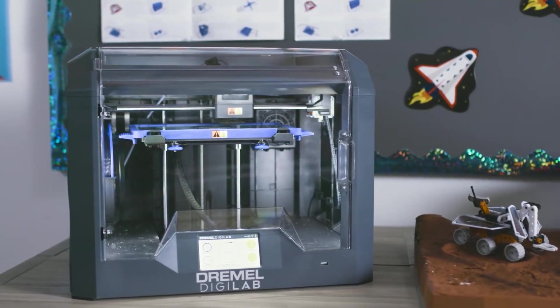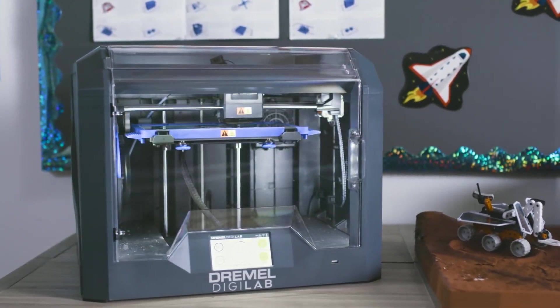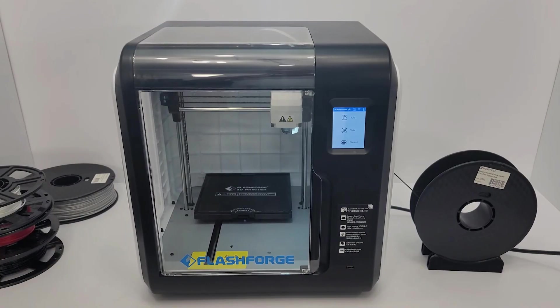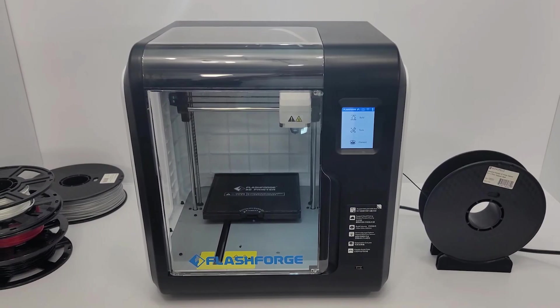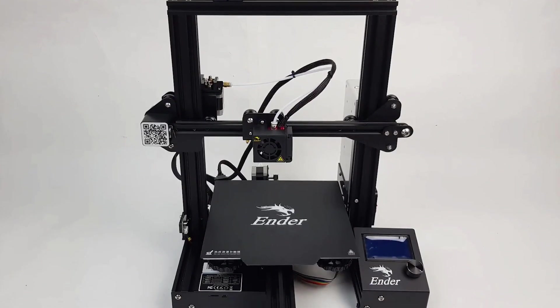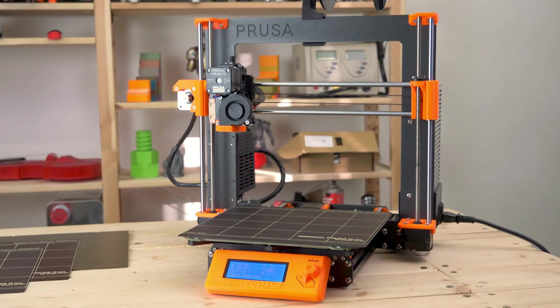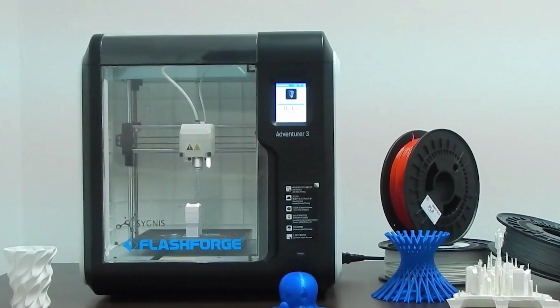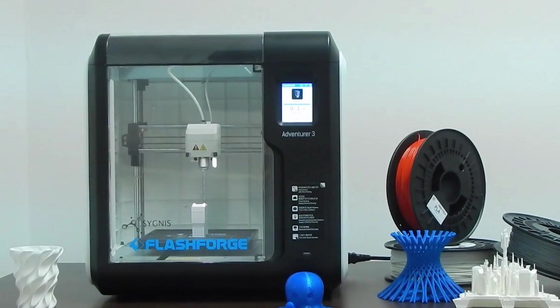Having the right 3D printer can completely change your printing experience. In this video, I'm breaking down the top 5 best 3D printers so you'll never have to suffer through poor print quality again. The issue is that a 3D printer might work great for one person but might not be the best for you, because most 3D printers are not made with the same people in mind. Which is why I made sure to include options for all types of situations.